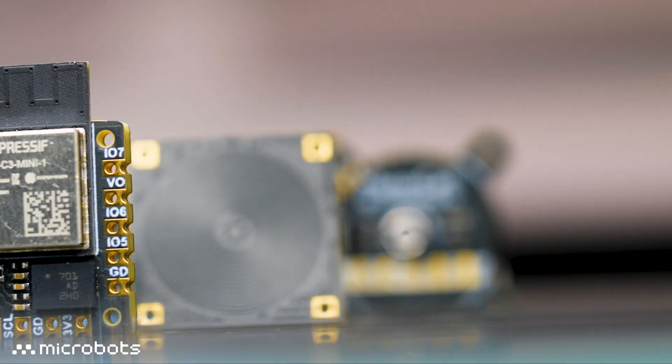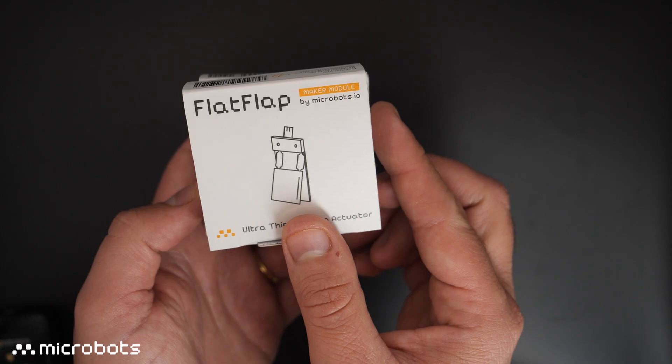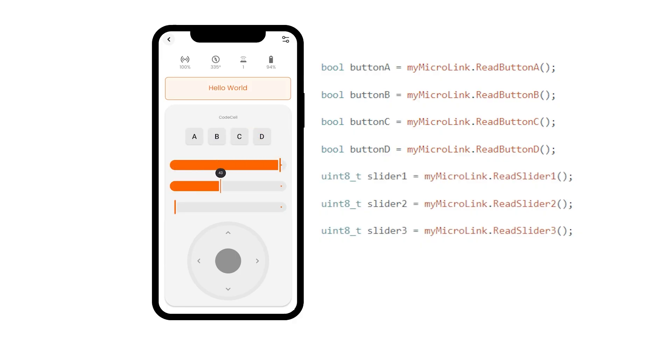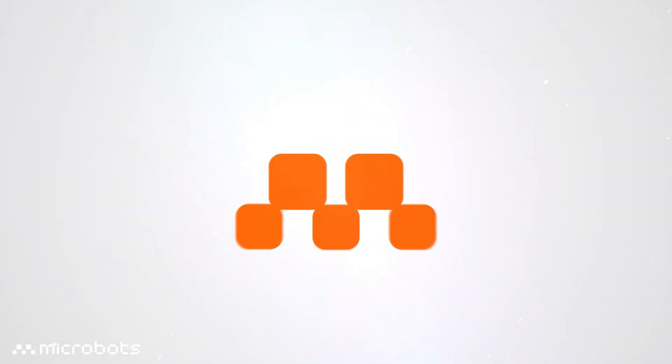And that's all the modules we've got for now. If you're not sure where to start, we've put together three discovery packs, which bundle up our modules to get you started in minutes — trying out PCB actuators, sensors, and wireless control, all in one box. Thanks for watching and subscribe for more updates.